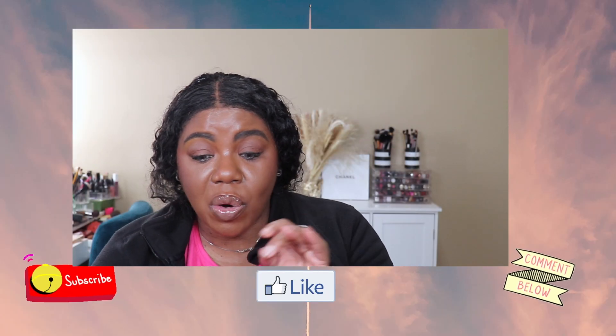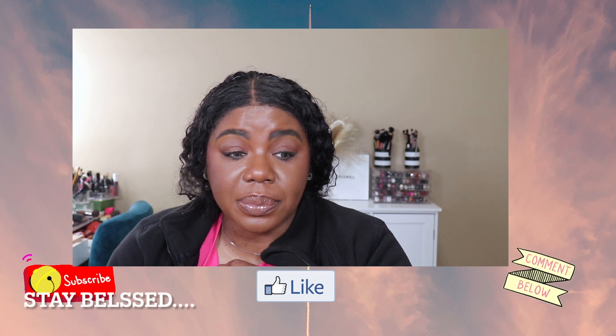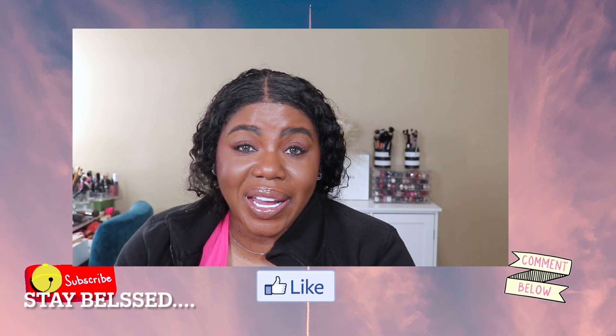I hope y'all enjoyed this video — keep your fingers crossed and throw some prayers up for me for this little attempt at getting a little bit fitter. I won't call it a fitness journey, because then y'all might expect me to stick to it, and I might fall off track.